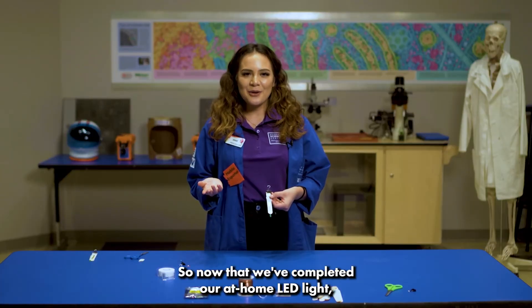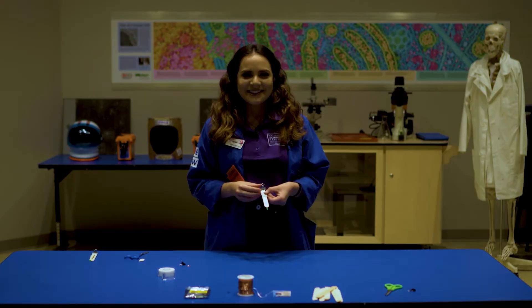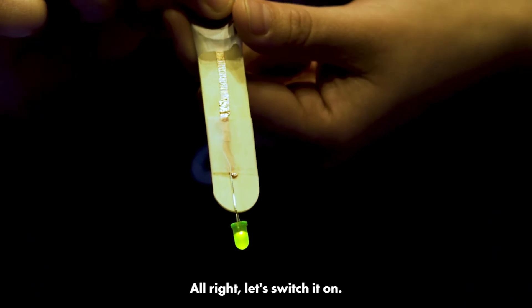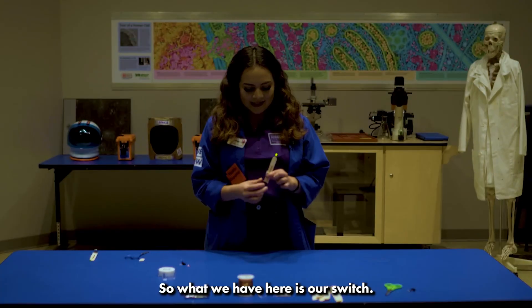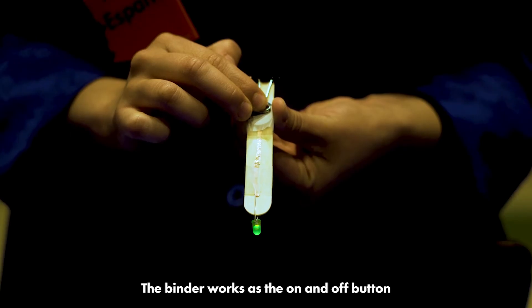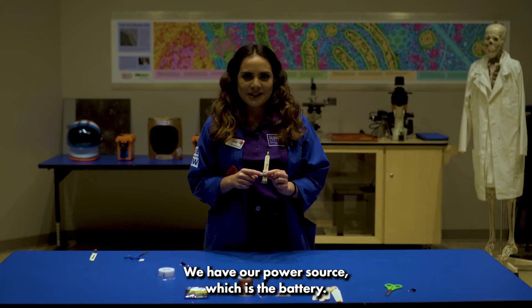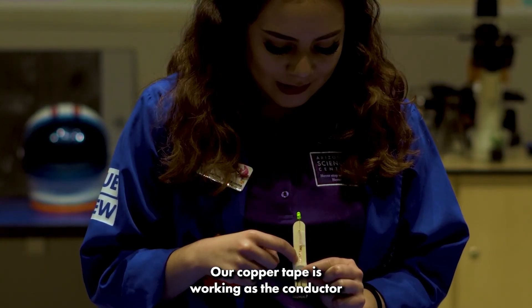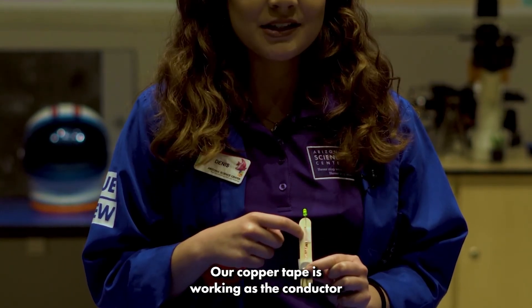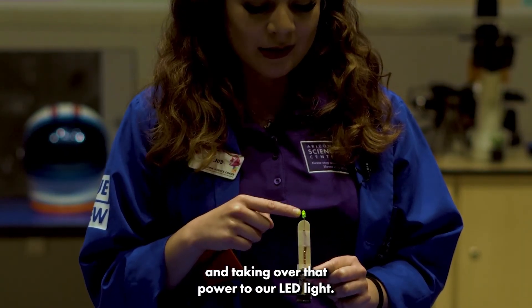Now that we've completed our at-home LED light, let's see how it works — let's turn off a few lights and switch it on. What we have here is our switch: the binder clip works as the on and off button. We have our power source, which is the battery, and our copper tape is working as the conductor, carrying power to our LED light.